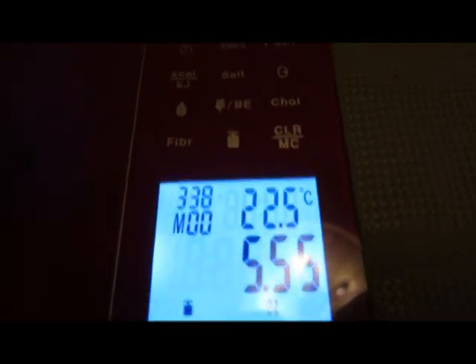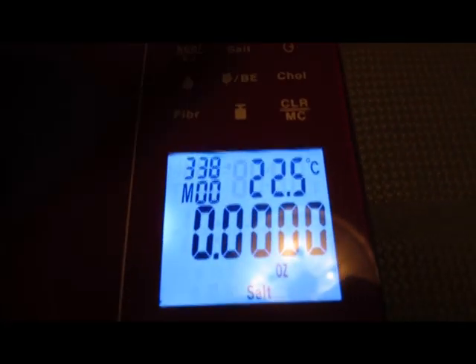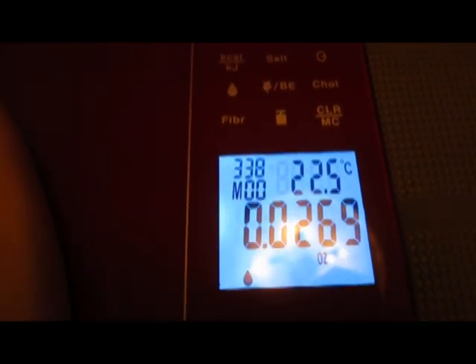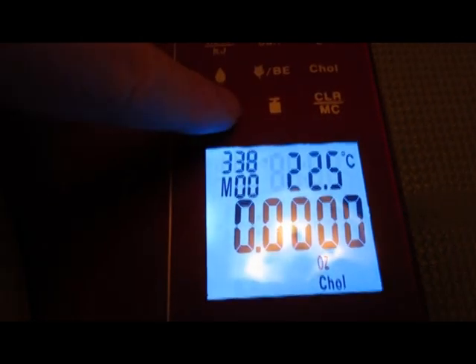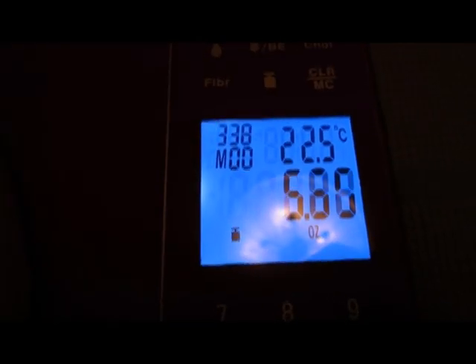Then we put a banana on. It tells us the weight of the banana, but we have all these cool other buttons. We can see the salt value in the banana, the symbol shows the protein value, the teardrop shape is the fat value, the sheaf of wheat is the carb value, and we've got cholesterol, we've got the fiber value, and then we're back to the weight value again. So it's very easy to see all the details.